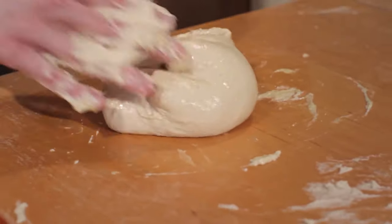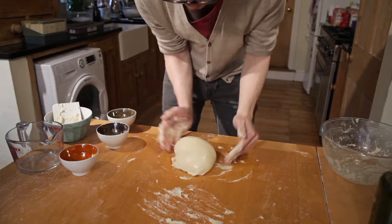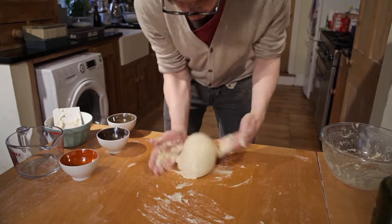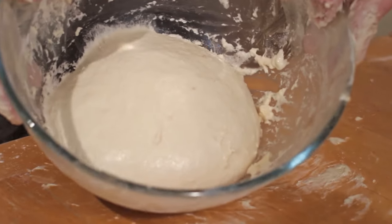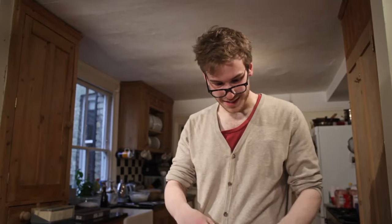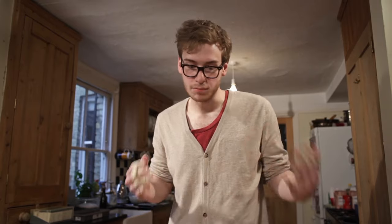You can see that that once batter-like dough has become a nice, smooth ball. We'll just cover that and leave it to prove in the first instance for about an hour, hour and a half if you've got the extra time. Then we'll just flatten it out onto a tray and prove it once more for half an hour to an hour, and it'll be perfect.